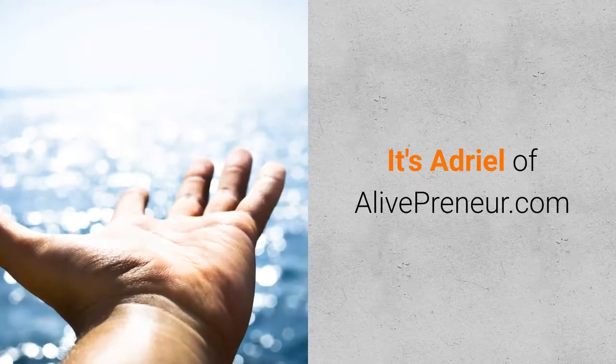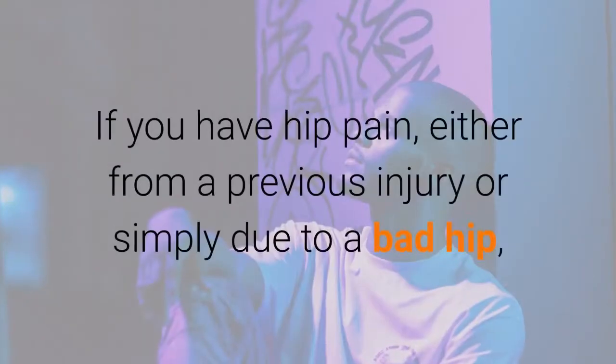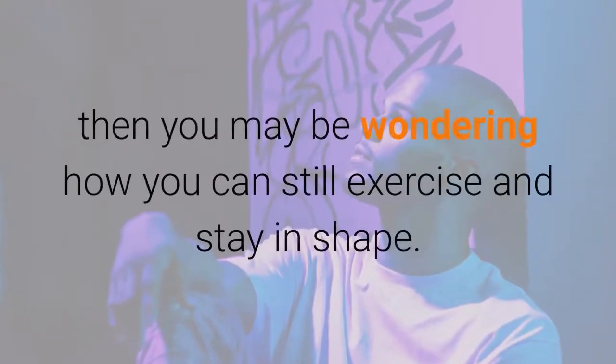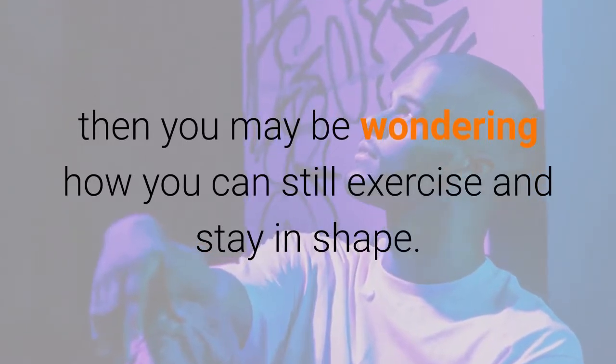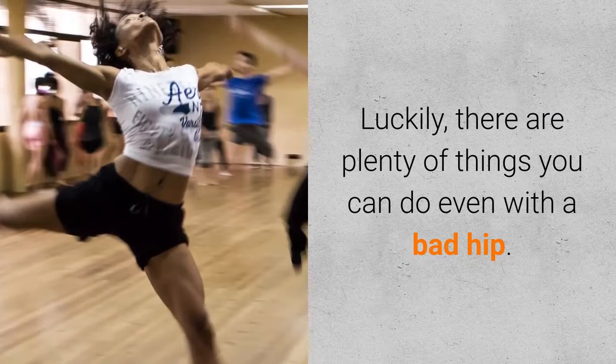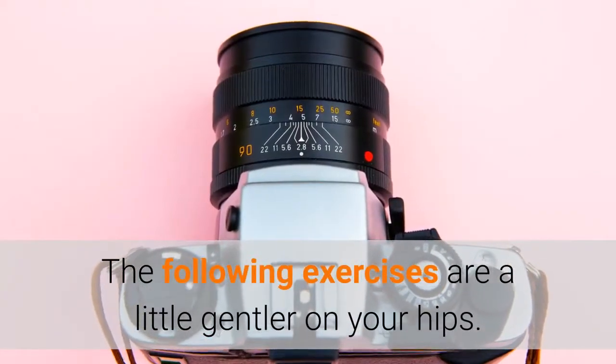It's Adriel of Alivepreneur.com. Exercises that are gentle on your hips. If you have hip pain, either from a previous injury or simply due to a bad hip, you may be wondering how you can still exercise and stay in shape. Luckily, there are plenty of things you can do even with a bad hip. The following exercises are a little gentler on your hips.